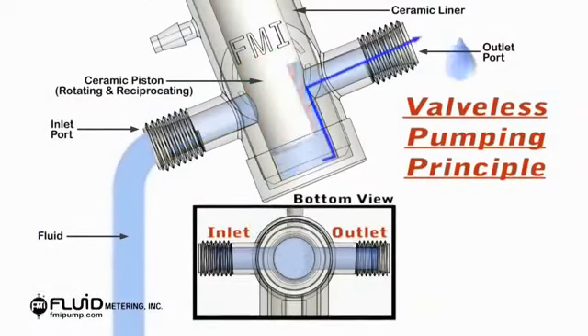This animation shows how fluid metering pumps work. Fluid metering technology utilizes one moving part — a rotating and reciprocating ceramic piston — to accomplish all fluid control functions without valves.